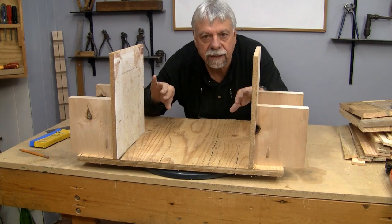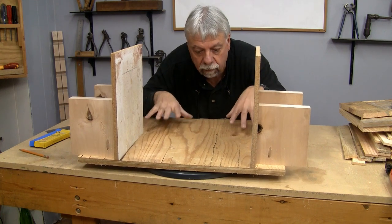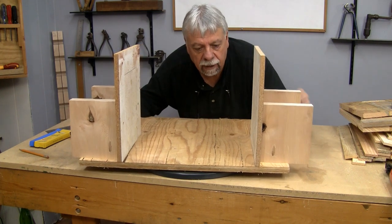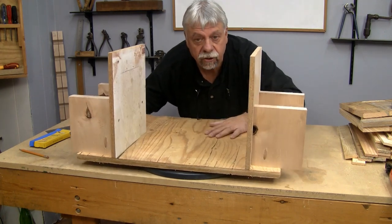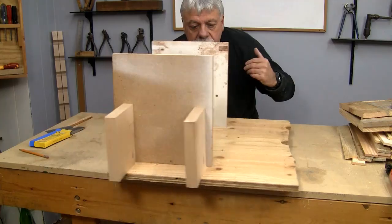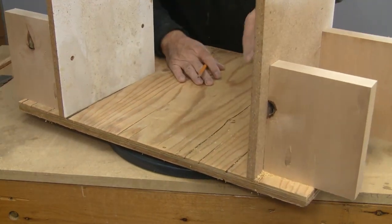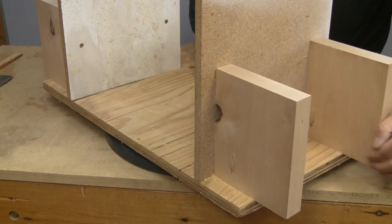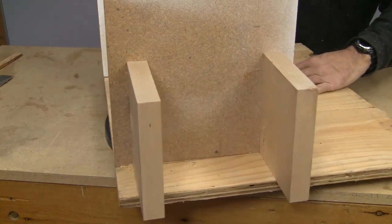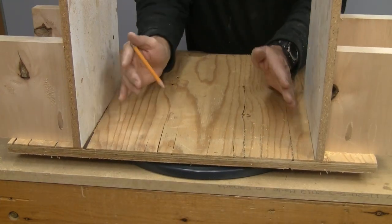The next thing I want to show you is my assembly jig. I'm going to make multiple numbers of these little carrying racks, so I want them all to be exactly the same. This is all just scrap wood. You can see in the front I drilled straight through into the block, and in the back I used pocket holes. I used a pocket hole on the inside as well. That's how I fastened this down because I want this to be rigid and non-movable.